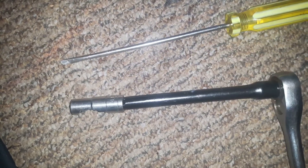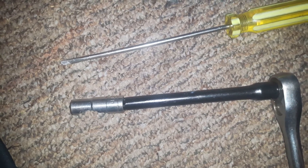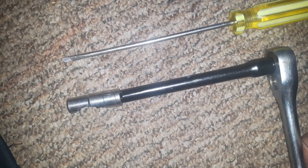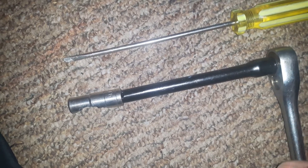Bend the tip of the feeler gauge a little bit so that it can go in nicely at an angle. A longer feeler gauge also helps.